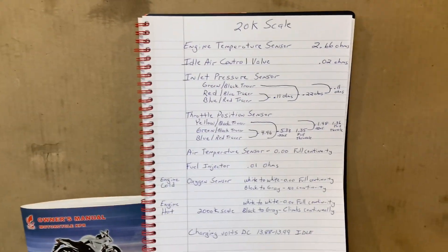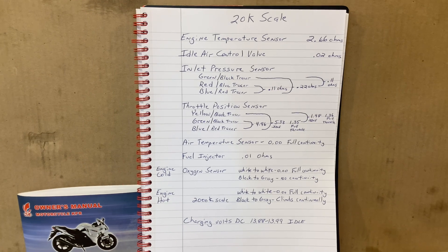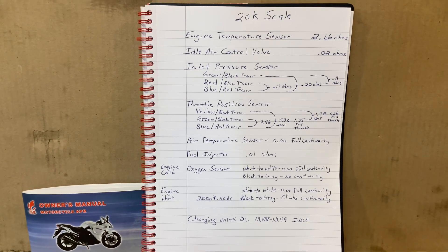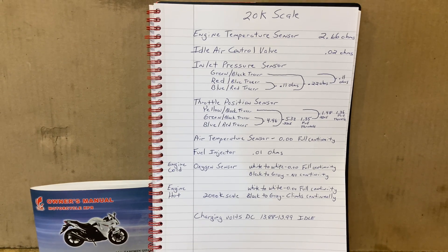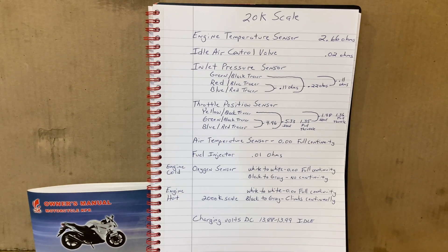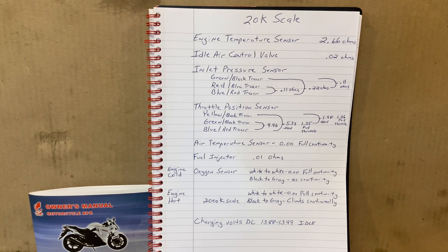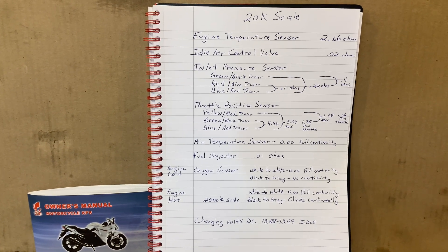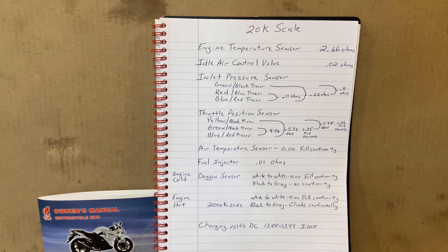These are the numbers I came up with on mine. I'll give you a minute if you want to copy this down — you can pause the video and copy it down if you'd like. I just used my Craftsman digital multimeter, had it on the 20,000 ohms scale. I did all these readings except for the oxygen sensor.